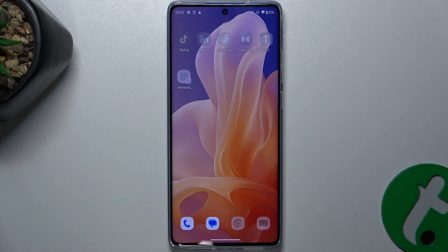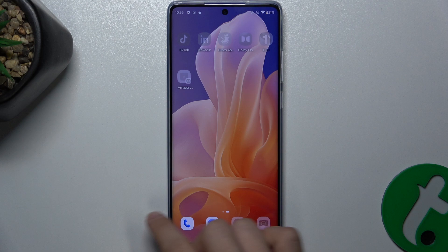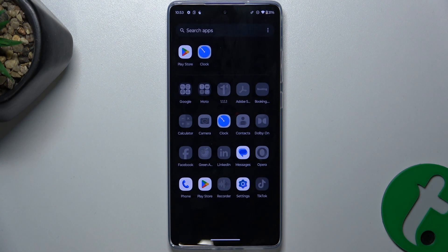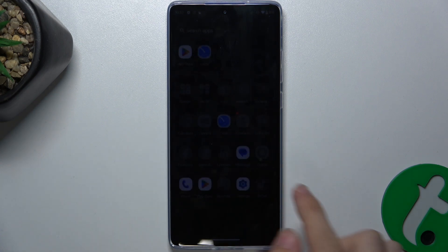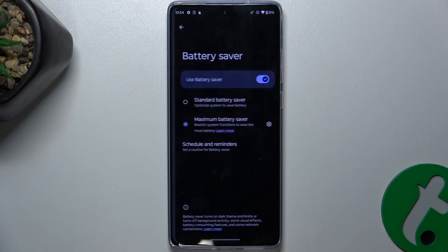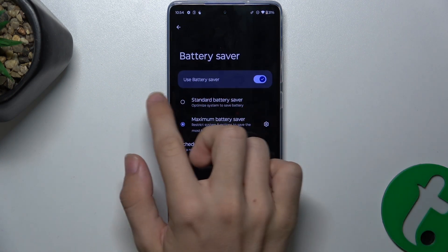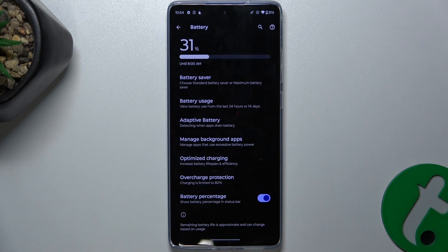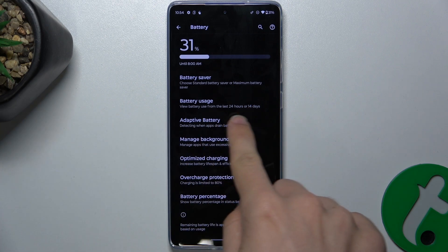As you can see, you cannot use most of the apps — just a few — but this will make your phone last longer. That's all from the battery savers, but I can also show you other things. Let's first disable the battery saver, then go back and look at Adaptive Battery.